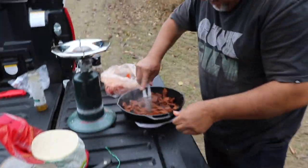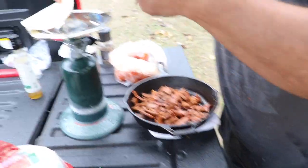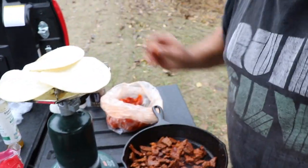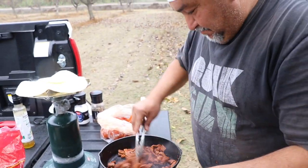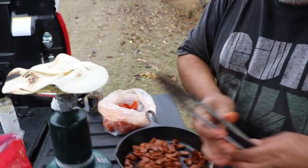Oh man, that looks so good. It's warming up with a little more oil. Now you need to warm up your tortillas — put the tortilla directly on the fire. It tastes different that way, it's better! I like it a little burnt — it tastes really good.